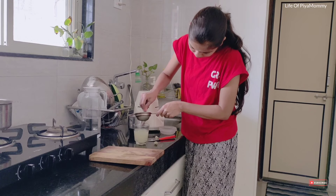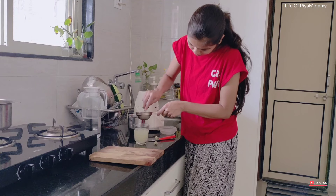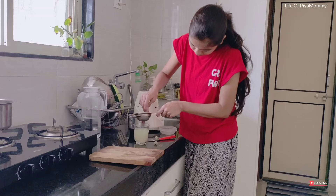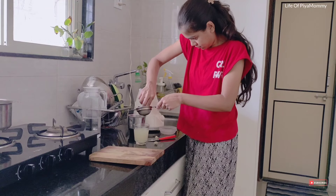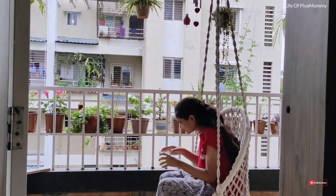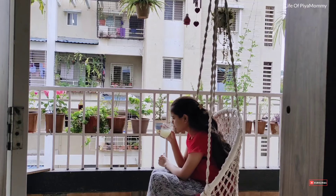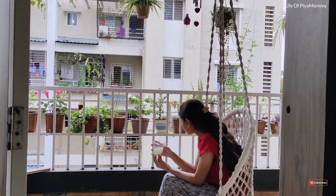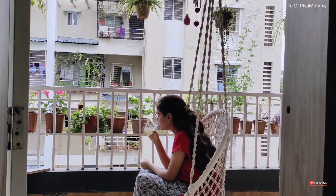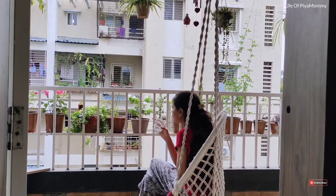If you want to buy the juice, you can also buy it. It can taste good. If you want to drink your juice, you can have a little bit of a taste. I will eat this — let's try something and share in the comments.